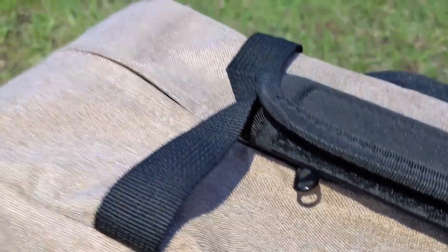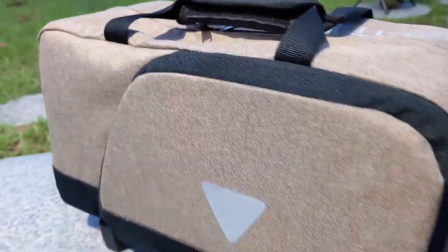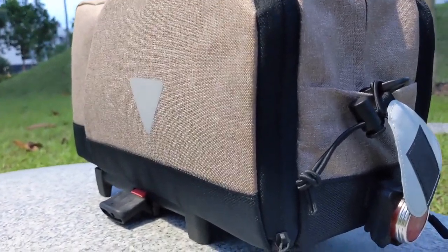This bag comes in three different colors: gray, black, and the one I have with me now is called bisque — like the soup — which is some sort of khaki, tannish color. I like it because it matches the cream and brown details of my bike.